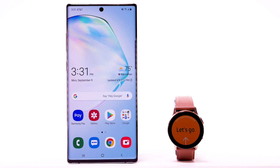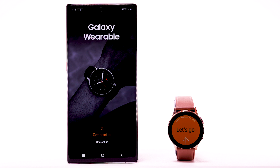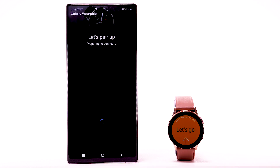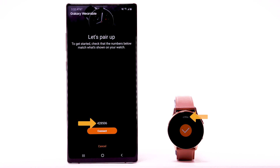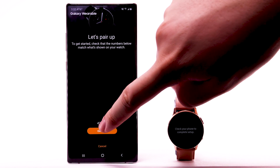From your smartphone, navigate to and select the Galaxy Wearable app. Select Get Started, then select Galaxy Watch Active 2. Your phone will search for nearby devices to pair with. Once your watch is found, confirm the pass keys match, then select the check mark icon on the Galaxy Watch, and connect on your phone.